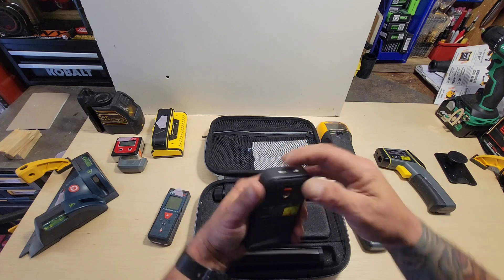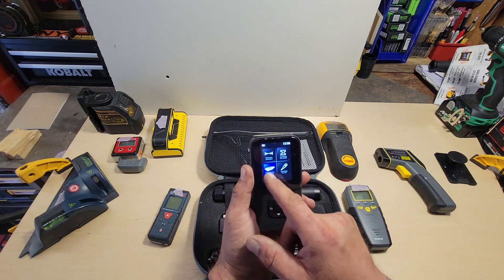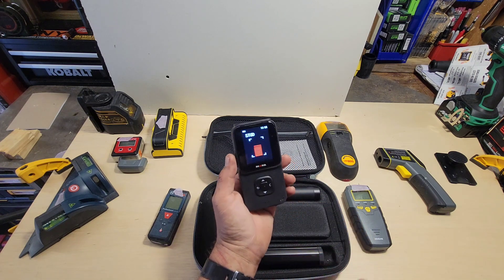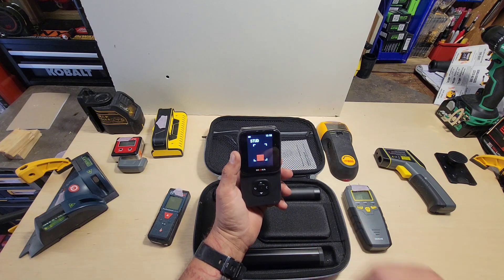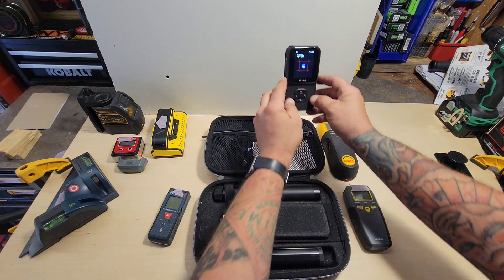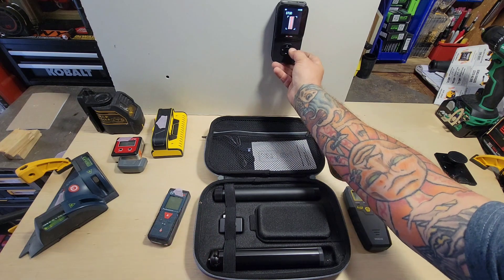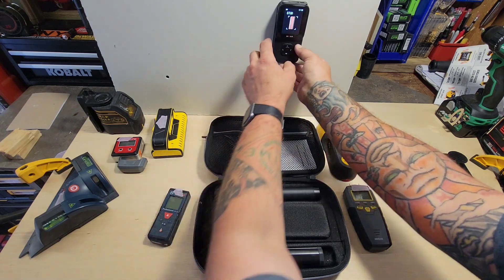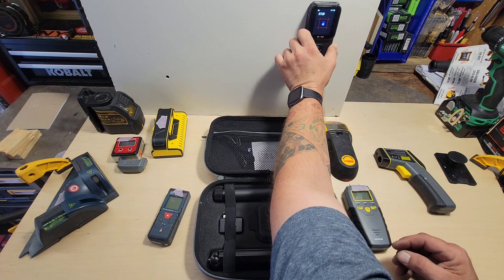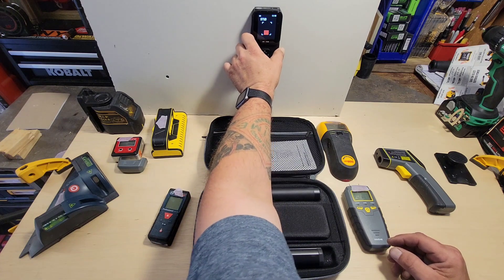The functionality menu in the back corner lets you scan for metal or scan for wood. One thing I only found out with the voice on is this needs to be calibrated every time you use it. To calibrate, put it on a wall where there is no stud and press the C button on the side — I'm assuming it stands for calibration. When the voice is on, it says 'calibrated.' Right there it's reading a piece of rebar.